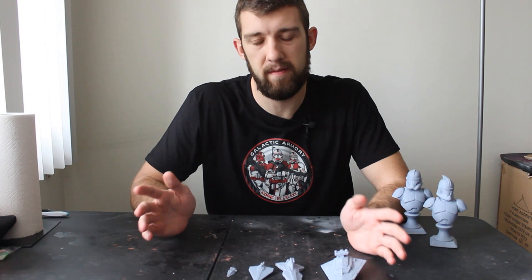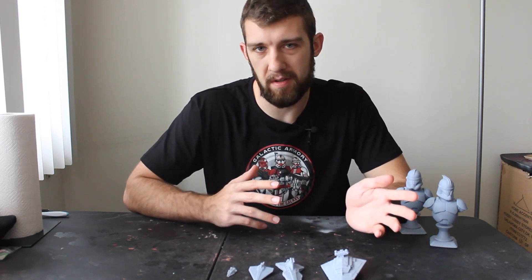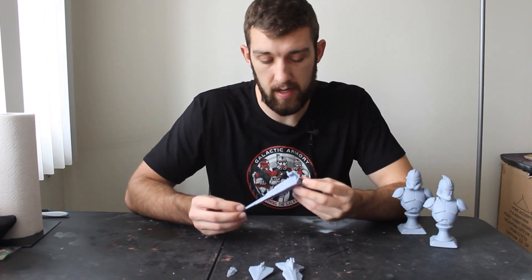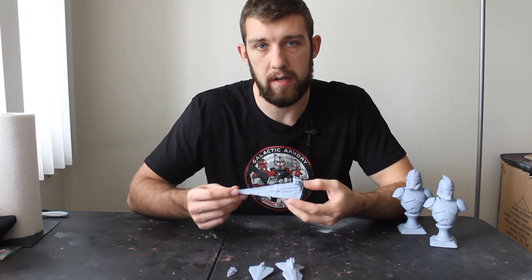Now let's take a look at the ships. I'm kind of in a ship phase right now. The busts are beautiful, but there's not much variety — I have the Phase 1 and Phase 2 clone, but that's about it for Clone Wars stuff. For the ships there are a lot of different options, and what I wanted to do was print off a Star Destroyer.